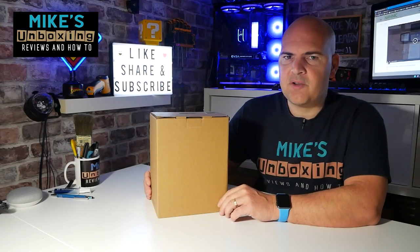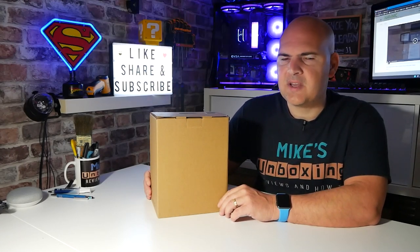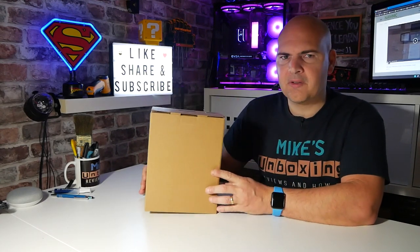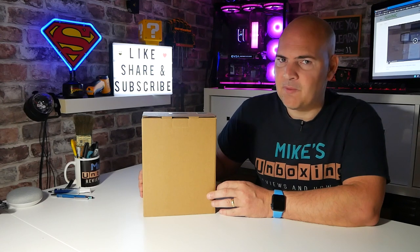Hi, this is Mike from Mike's Unboxing Reviews and How-To. Are you in the dark about security and illumination on your property? Well, this little ominous brown box could help you out. Keep watching to find out more.